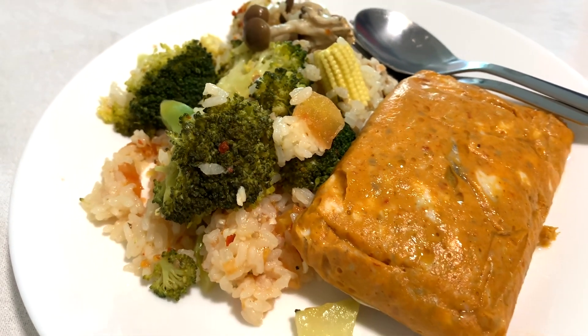And the tomato, to give it that rich umami flavor. I can't wait to dig in — so here we go. So good! So now you know, you can just throw everything into the rice cooker and have a simple one pot meal.